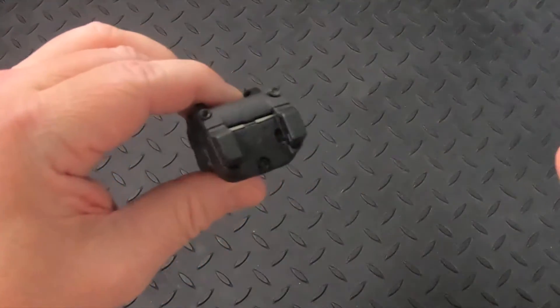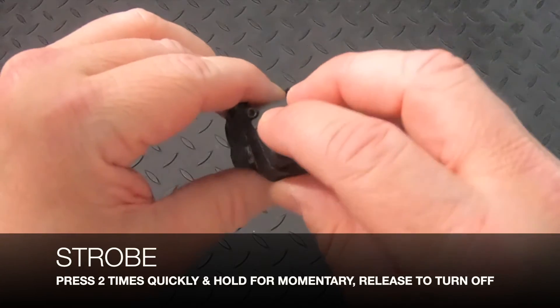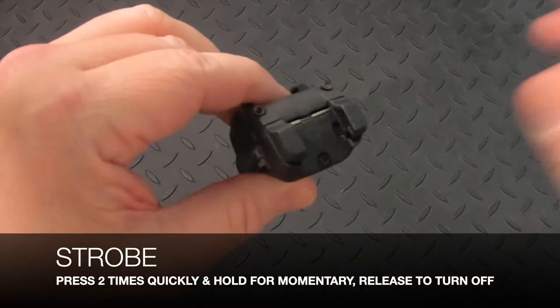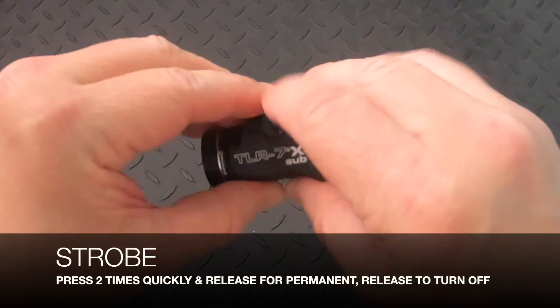To activate the strobe, use the same technique but press the switch two times. Press 1, 2, and hold for momentary — or press 1, 2, and release quickly for permanent on.